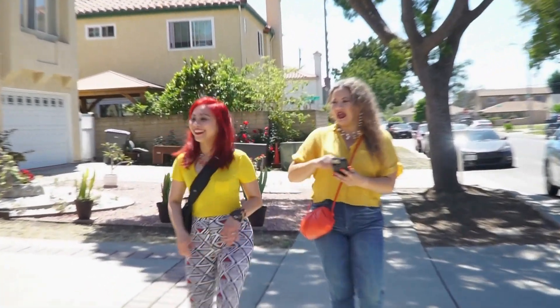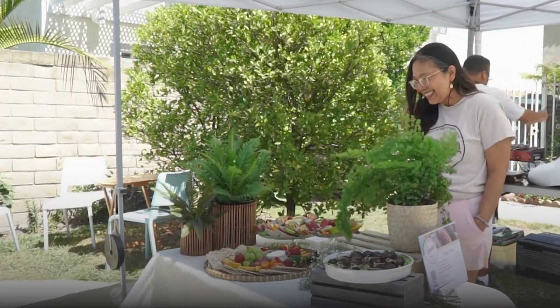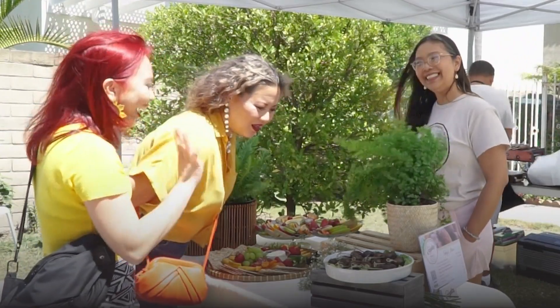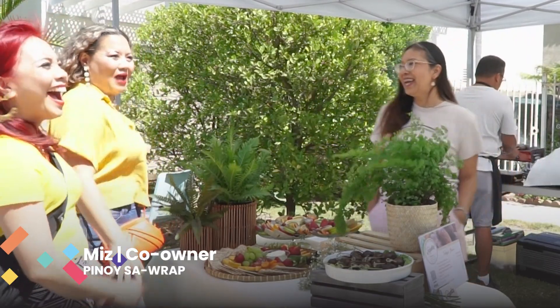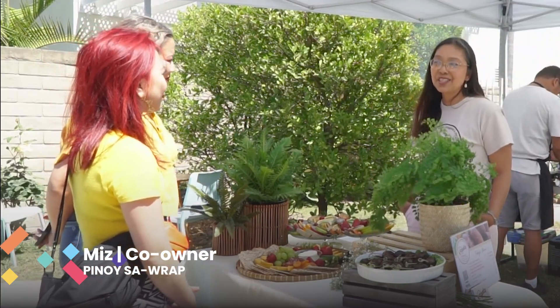Oh look at this, it's right here! Oh my goodness, wow this looks so good. Hi Bear, welcome to Pinoy Sarap, I'm Sweeney. I love that name — Pinoy Sarap. Iconic Ilocano food. We have our flagship product...